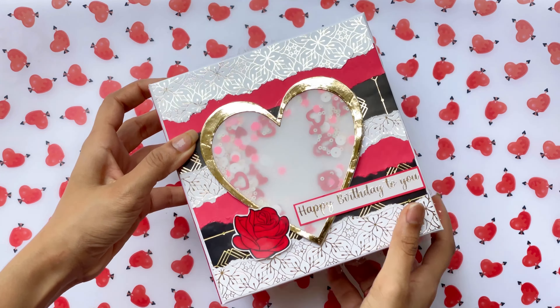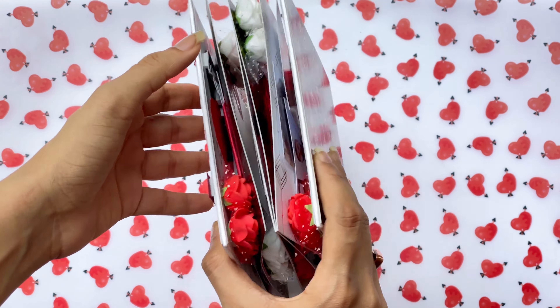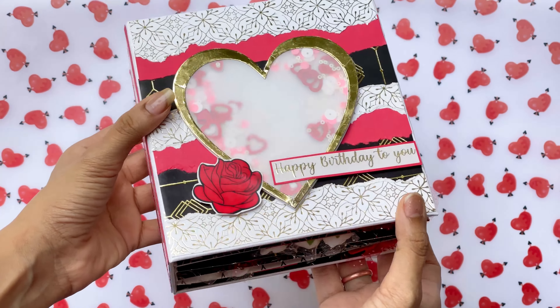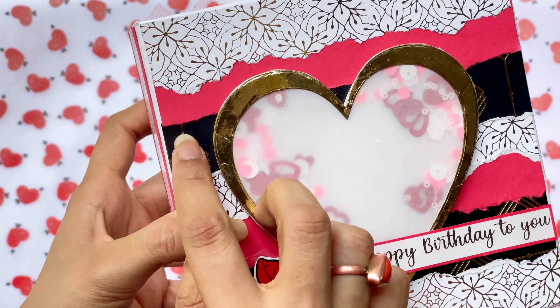Hi everyone, welcome back to another craft project! In today's video, I'll be sharing an upgraded version of the six-inch love album I shared earlier, starting with the cover wherein I have used golden glory with tearing effect. I love it, and the cover turned out to be very pretty too, with a vellum heart shaker.